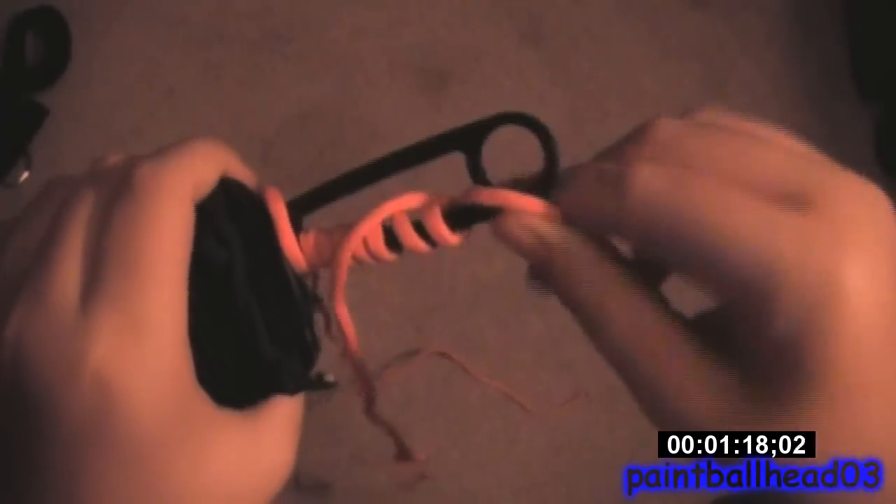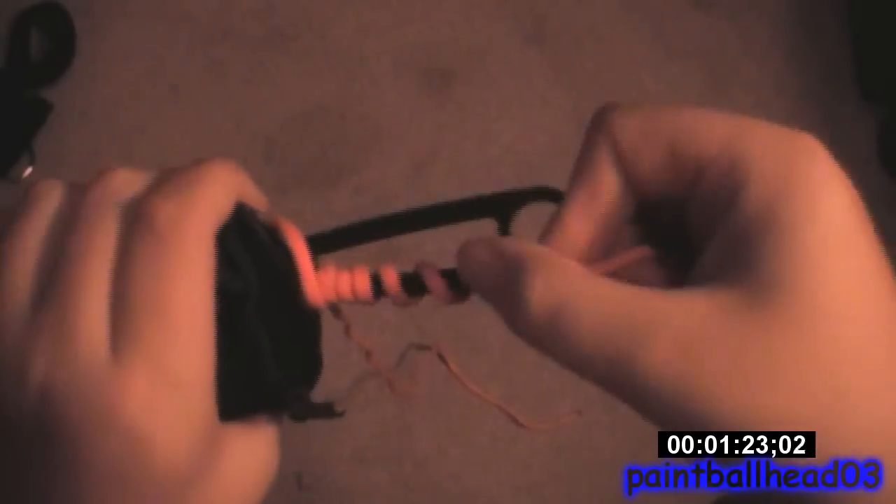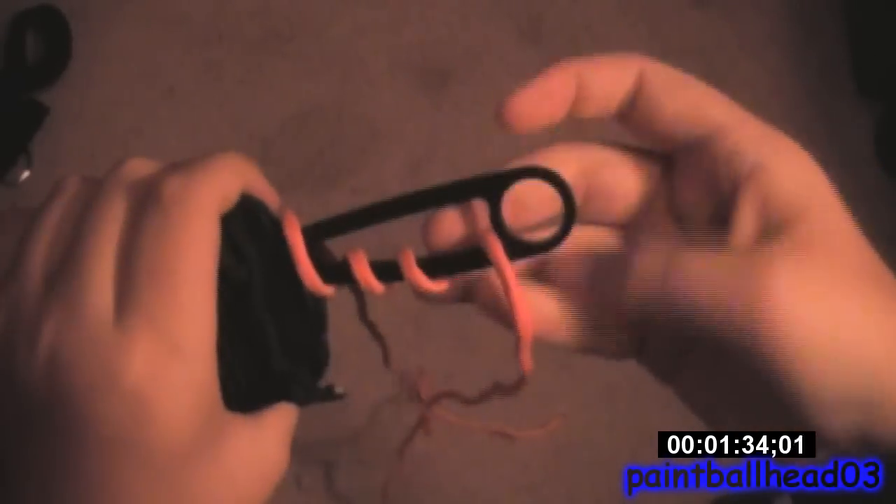This is so boring. Finally, we have one side done. There we go — done. So, that's how you paracord wrap a knife skeleton handle.